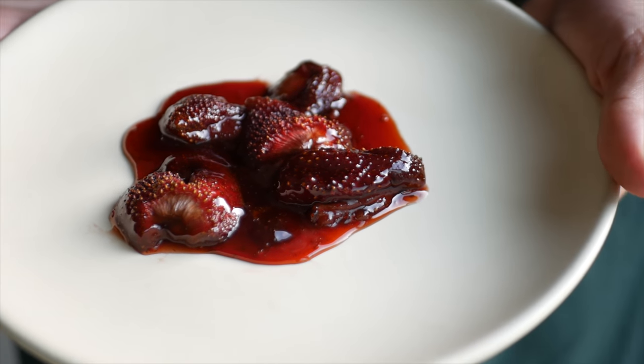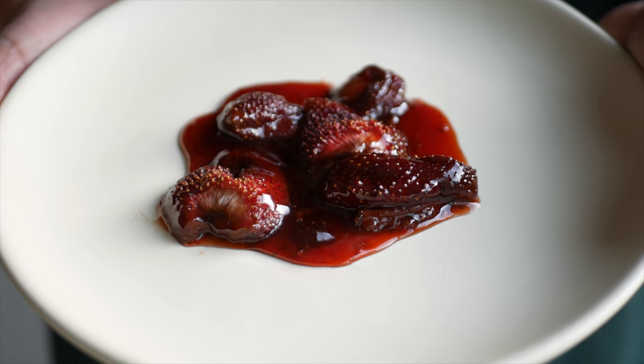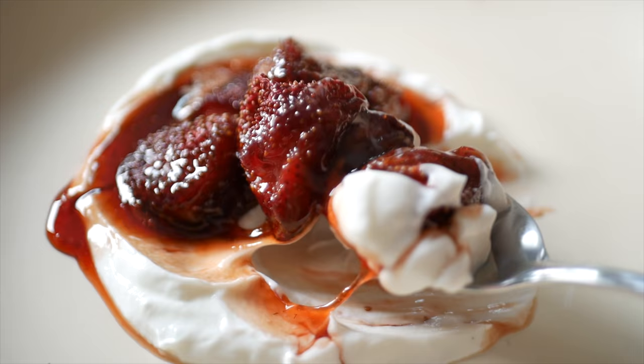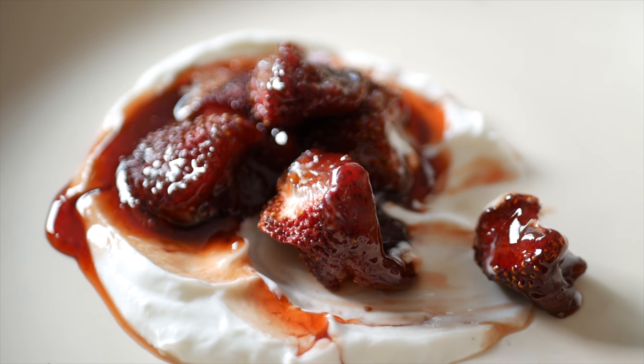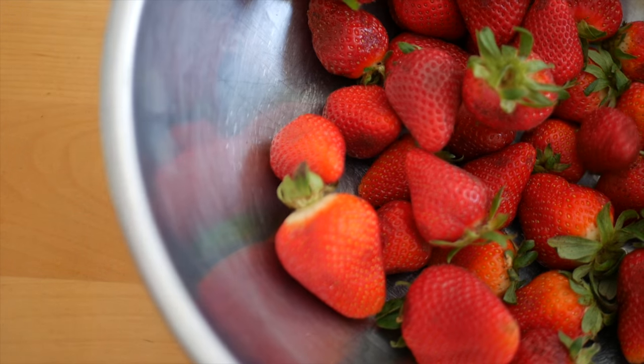Recipes don't always have to be complicated to be good. This is a recipe for slow roasted strawberries. Well, it's not really a recipe — it's more like a guideline of how to make them, and you should make them. These things are incredibly delicious. Seriously, just make them.